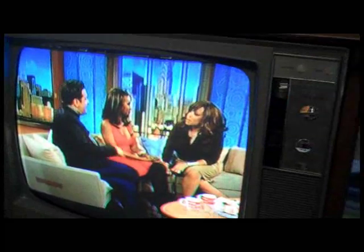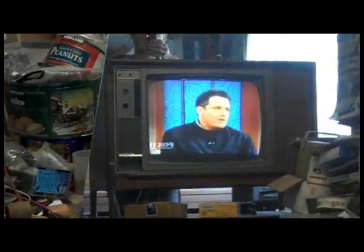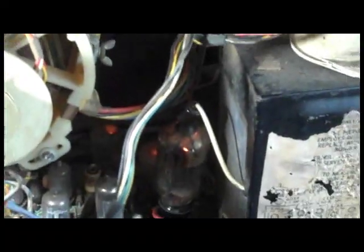After cleaning the service switch and doing a quick setup, there is a color picture. There's some vertical issue and another problem where cranking up the brightness causes the picture to blow out and disappear. This could be a bad tube, an impedance mismatch with the flyback transformer, or damage to the damper or horizontal output tube from being run hard under the failed original flyback.